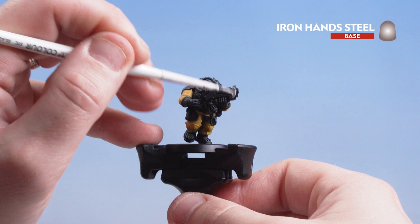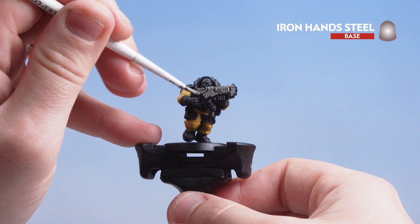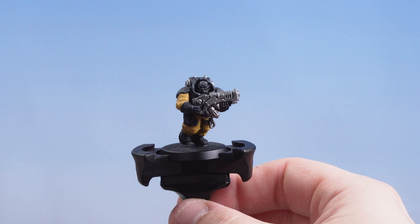Now that we've base coated the yellow undersuit we're going to move on to the silver details using Ironhand Steel. Most of this is going to be on his gun, with some details on his backpack as well as scattered across the rest of the model. If you're not sure just check the box art for reference.